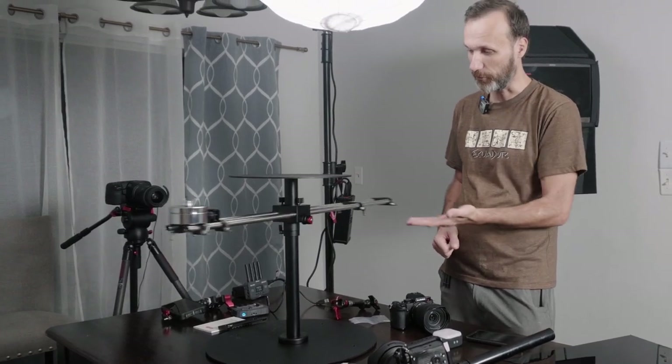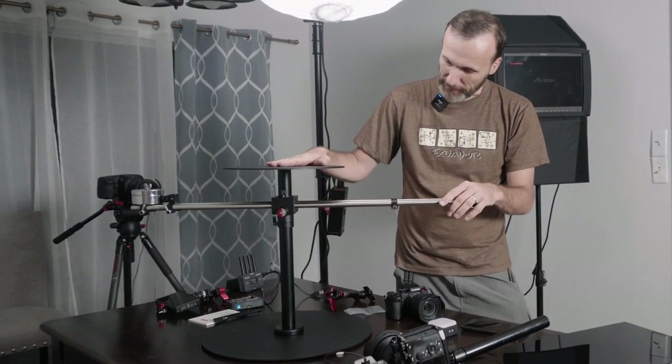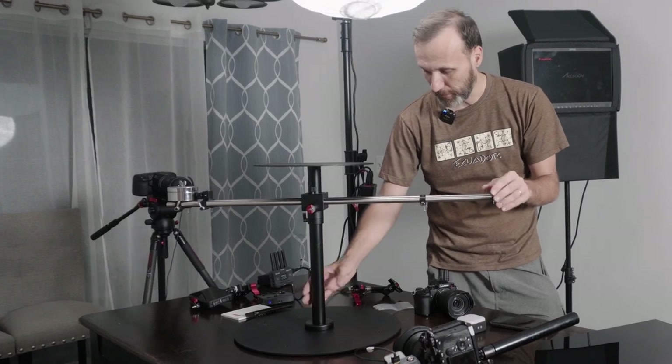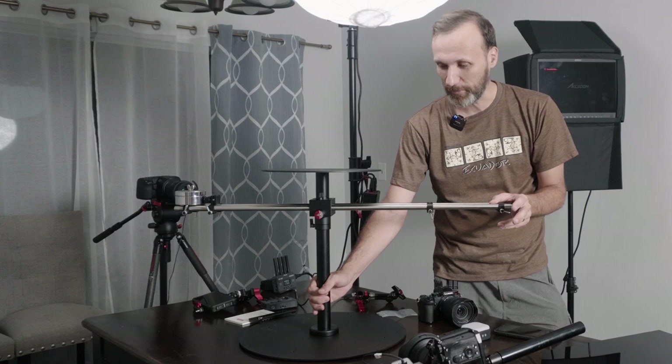Because it moves so smoothly, it's easy to control the speed. You can make it go really slow or really fast — it's really up to you. That's the main platform. The shaft is attached to the base, and the base is pretty heavy, so it's not something you're always going to be traveling with.